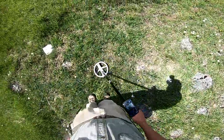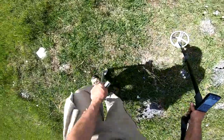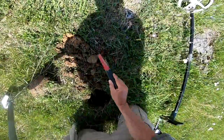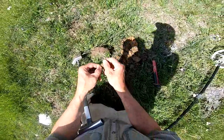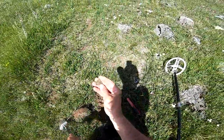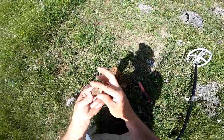Here's the best sounding signal I've got all day — 386, but I'm not getting that iron ground at the end of it. I'm getting closer. A broken button. A little piece of a flat button.